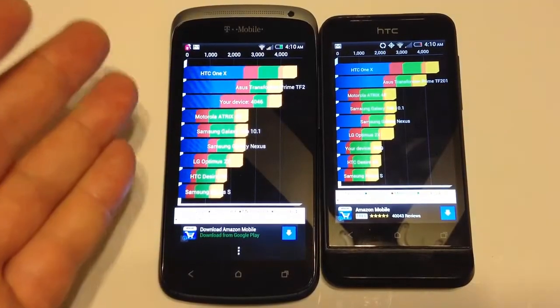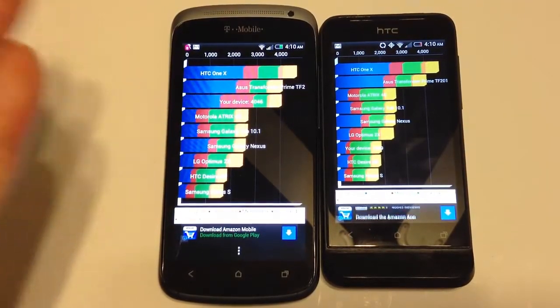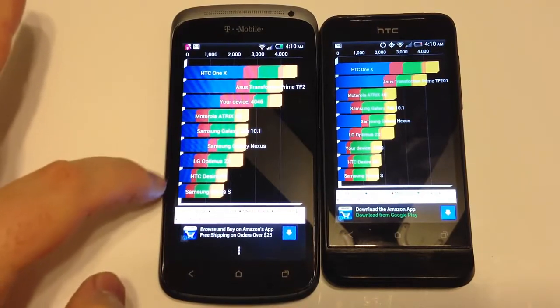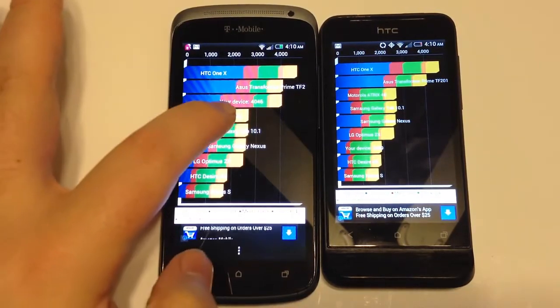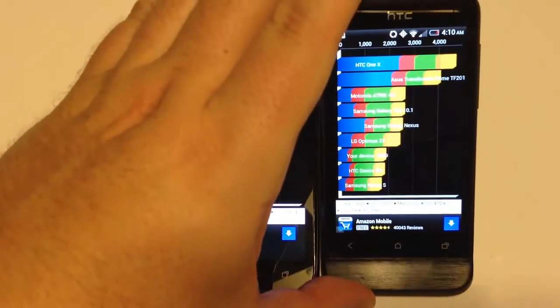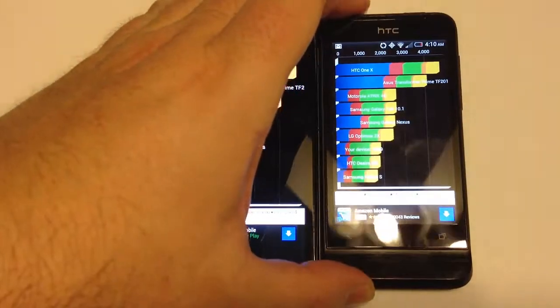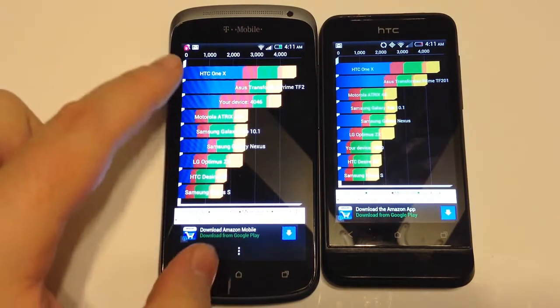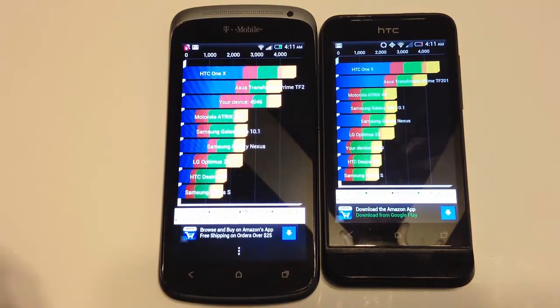Using the Quadrant Standard benchmarking test, the HTC One S scored 4,046 against the One V's score of 1,889. The One S came in quite a bit higher compared to the One V, which gives us a clear performance breakdown between the two.